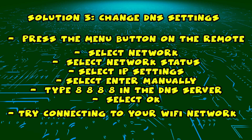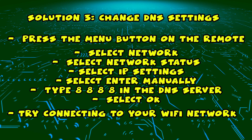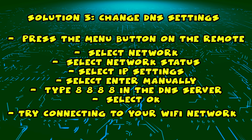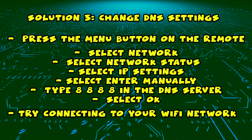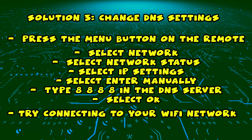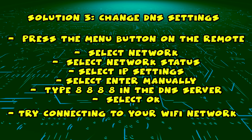If this didn't work, I have a third solution — change the DNS settings. Take your remote control and press the menu button. Then select Network, select Network Status, then select IP Settings, and select Enter Manually.